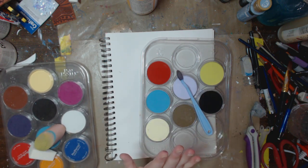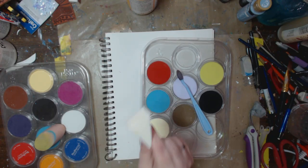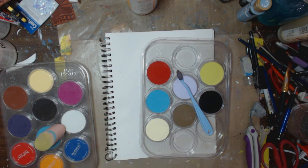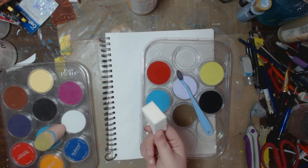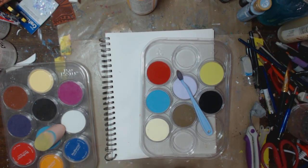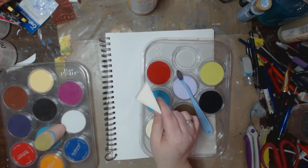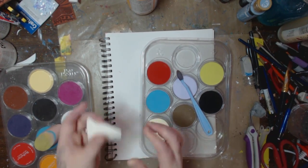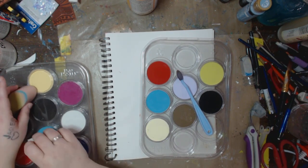I also have makeup sponges that you can get from the dollar store. You can get them in a pack of 20 for a buck. These are great to use in your art no matter what you're doing. I know a lot of you are money-restricted as I am — maybe you each put in 50 cents, go to the dollar store, and you can each have 10 of these. You can cut them as you use them, and if you wash them out, you can reuse them.